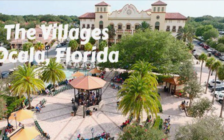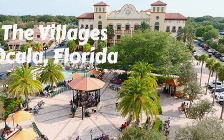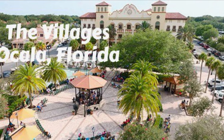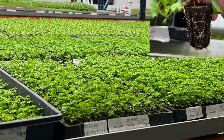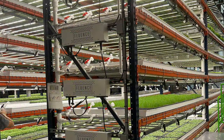Hi, this is the hydroponics guy and today I want to tell you a little story about how I got inspired to grow food on our back porch this summer. We have friends that live in the Villages in Ocala, Florida and they took us to state-of-the-art greenhouses where they have a hydroponic setup where they grow lettuce, tomatoes, and microgreens.